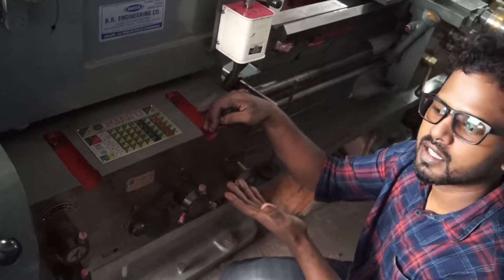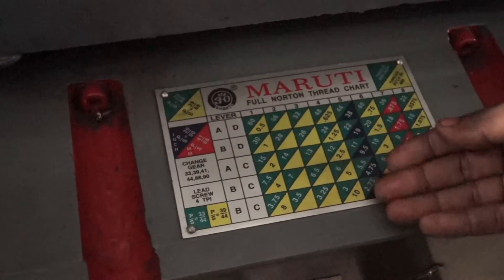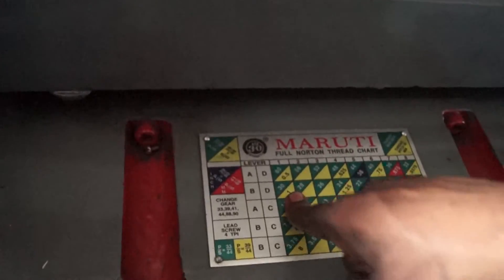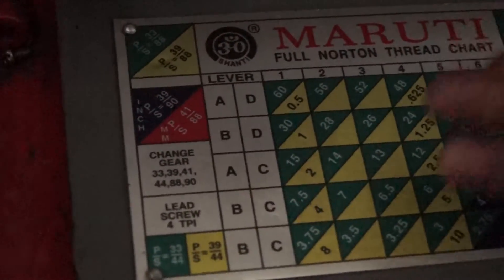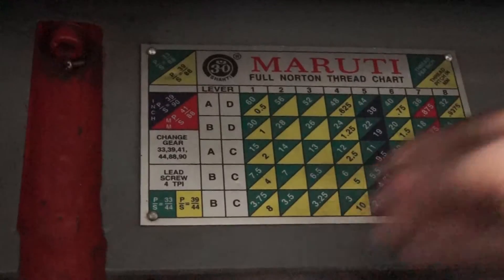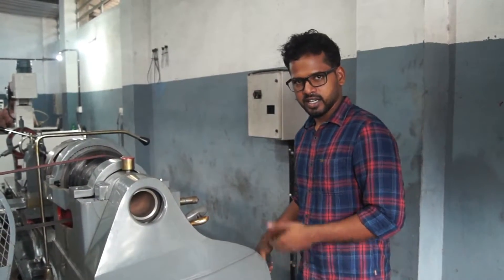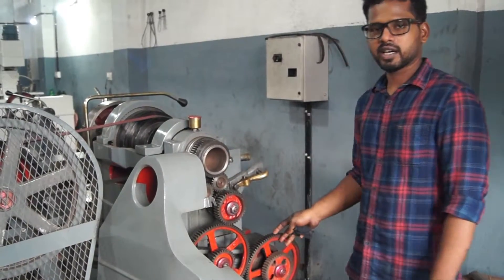This gearbox is for threading purposes. One bolt has a thread. We have to thread the bolt to the required size. We have to thread the bolt by changing the gear mechanism.